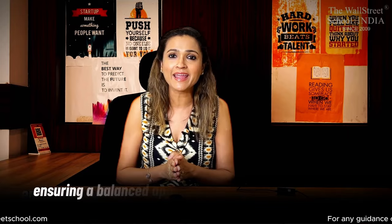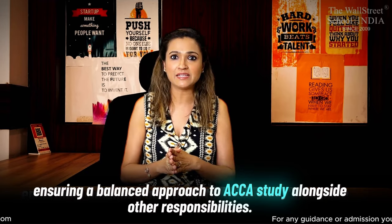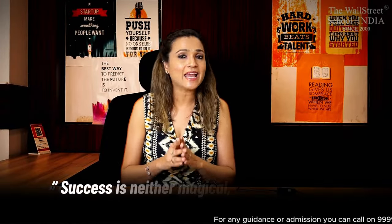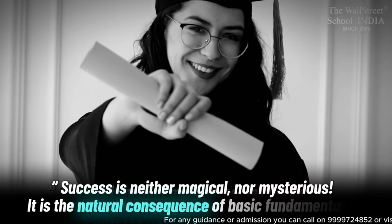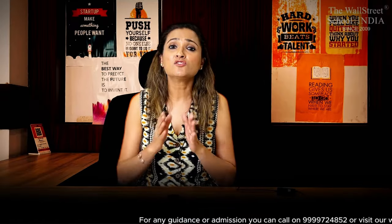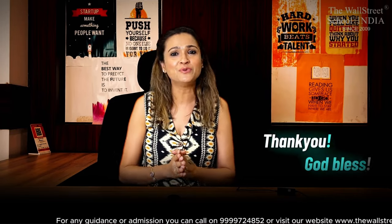Obviously, this is just a guideline I have prepared for you. Feel free to adjust and optimize the schedule as per your individual preferences and commitments, ensuring a balanced approach to ACCA study along with your other responsibilities. In short, hustle toh karna padega. Remember my friends: success is neither magical nor mysterious — it is the natural consequence of basic fundamentals. So please stick to the basics, be consistent, and trust me, you will make it. Until next time. Thank you. God bless.